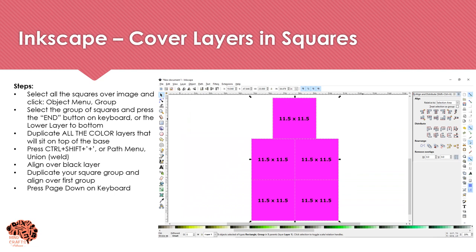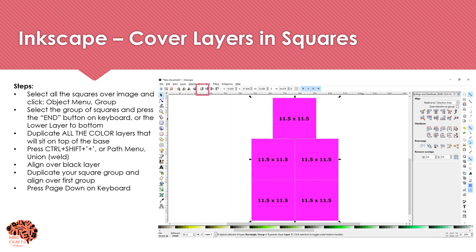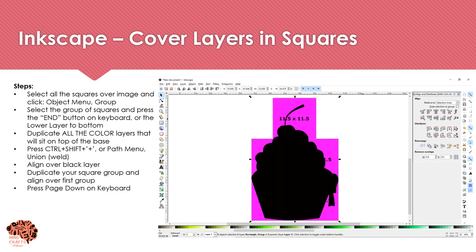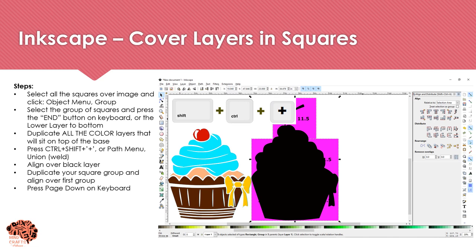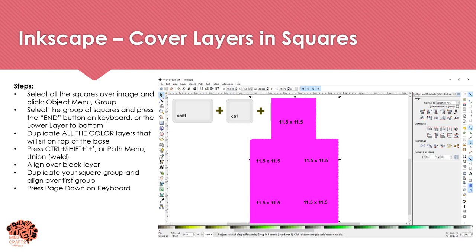I'm going to select all of my squares and group them by going to Object and Group. Then I'll press the End button on the keyboard to lower this layer to the bottom. Next, I'm going to duplicate all the colored layers and weld them together — this will be my score layer. Use Ctrl+Shift+Plus or go to Path and select Union. I'll align this directly over the black layer, then duplicate the group of squares and press Page Down to lower one level.